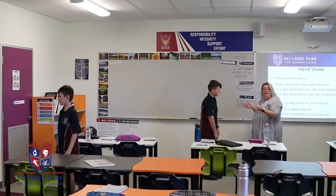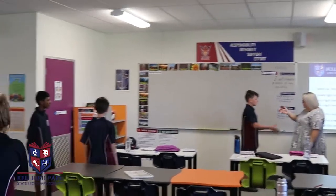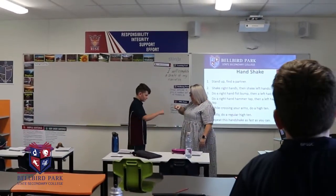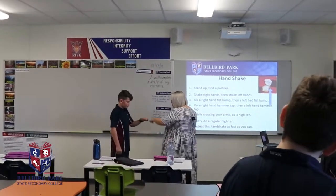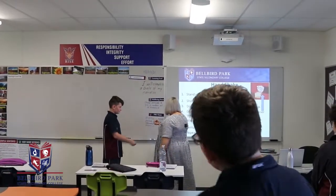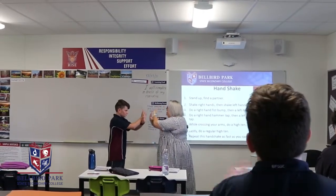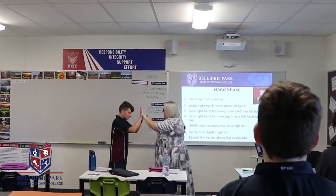If you just want to watch Alex and I demonstrate first — you'll remember it's a right hand shake, a left hand shake, a right fist pump, a left fist pump, a right hammer tap, left hammer tap, cross hands high ten, and a normal high ten.